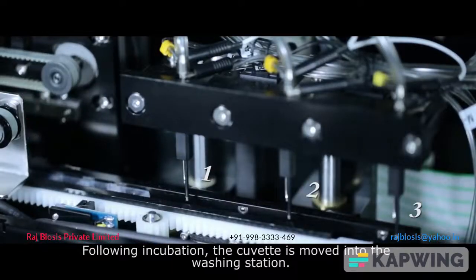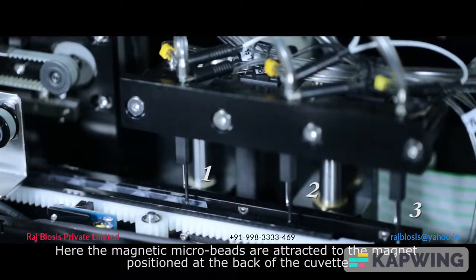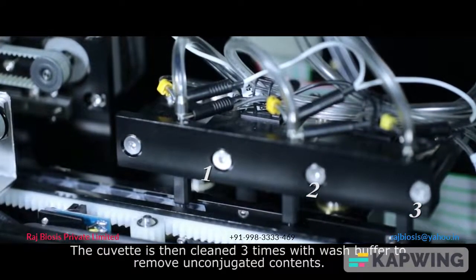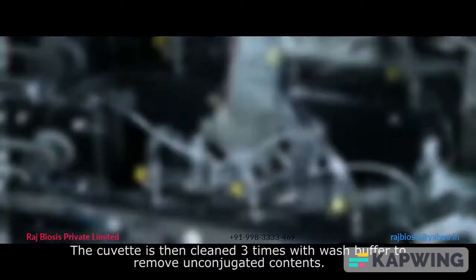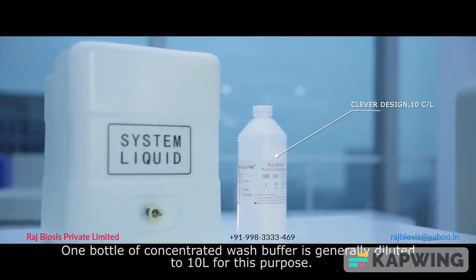Following incubation, the cuvette is moved into the washing station. Here the magnetic microbeads are attracted to the magnet positioned at the back of the cuvette. The cuvette is then cleaned three times with wash buffer to remove unconjugated contents. One bottle of concentrated wash buffer is generally diluted to 10 liters for this purpose.